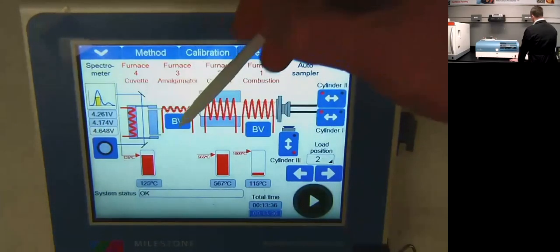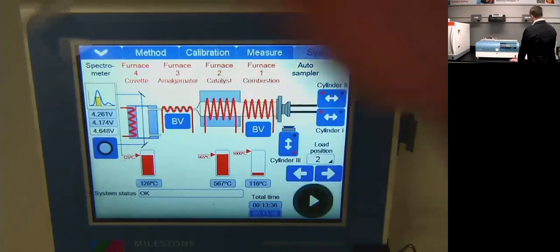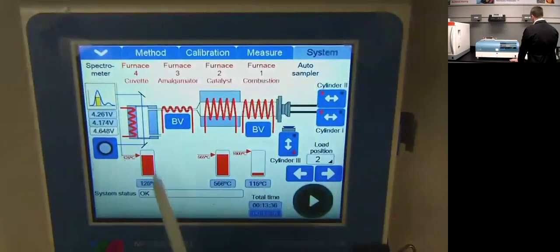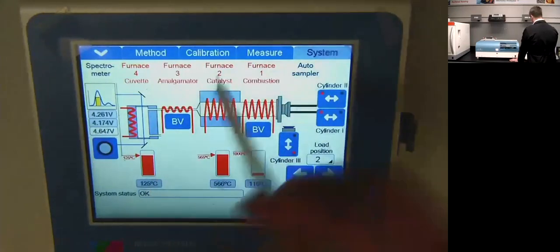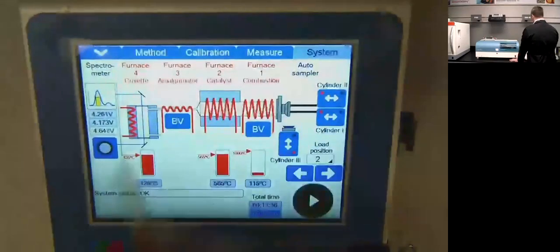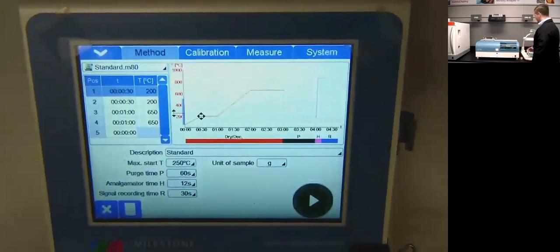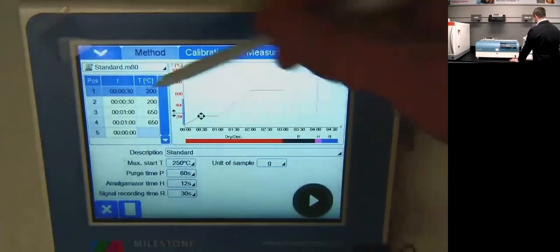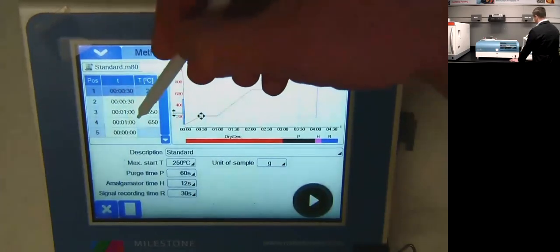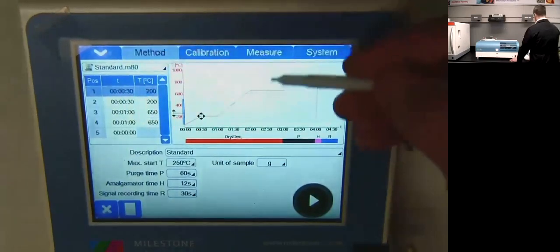The amalgamator is a gold coil that amalgamates the mercury, then heats up to 850°C to volatize the mercury into our cuvette — our AA detector — which is always kept at 125°C to stop moisture condensation from aqueous samples. To run the system, you start left to right like a book. This is our standard M80 method, referenced in EPA method 7473 — direct combustion and amalgamation of mercury. It's a 30-second ramp to 200°C to drive off moisture, a 30-second hold, a one-minute ramp to 650°C, and a one-minute hold at 650°C where all the mercury comes out.